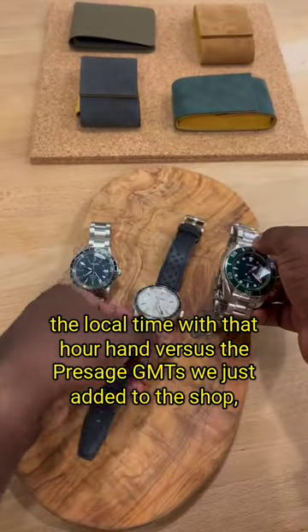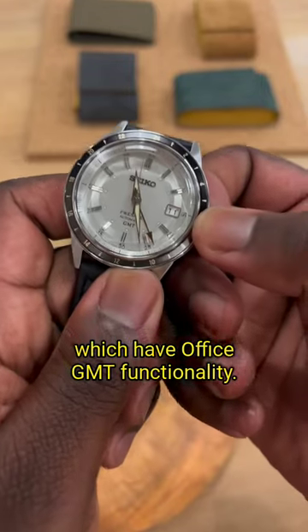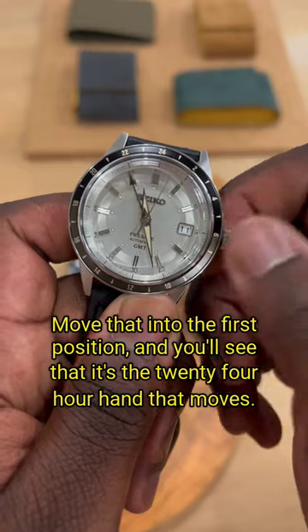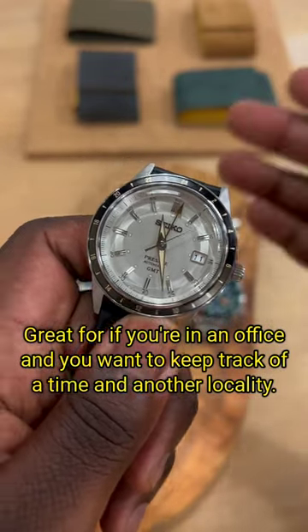Versus the Presage GMTs we just added to the shop, which have office GMT functionality. Move into the first position and you'll see that it's the 24-hour hand that moves — great for if you're in an office and you want to keep track of time in another locality.